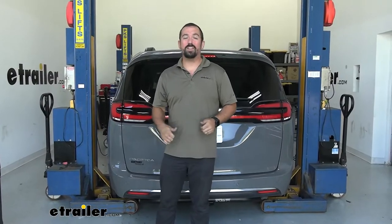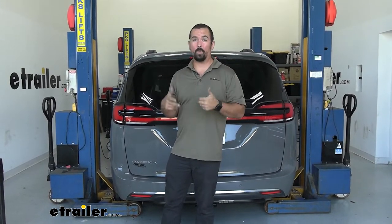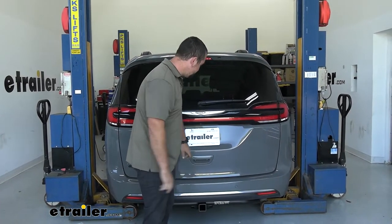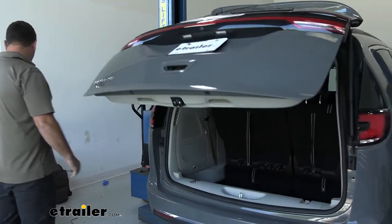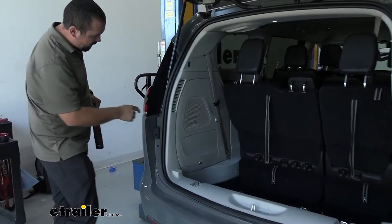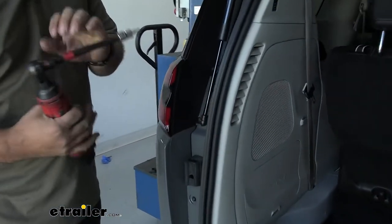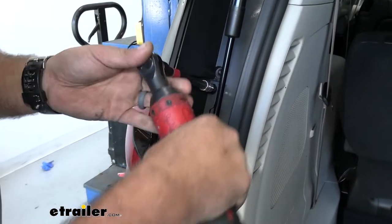To begin the installation, we're going to remove our taillights — that's where the plug is that we'll tie our wiring harness into. We'll open up our tailgate, and each tail light is going to have two screws. These are going to be a T27 Torx bit, so we'll go ahead with an extension and get these removed.